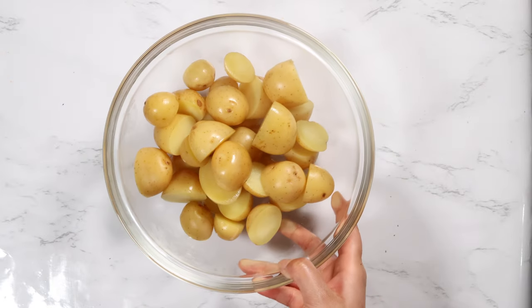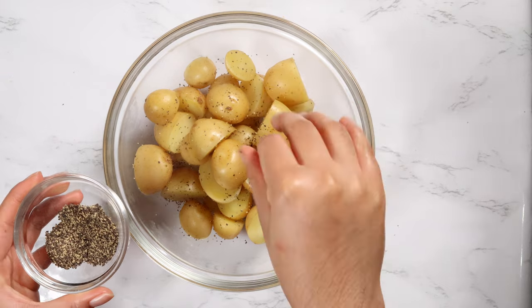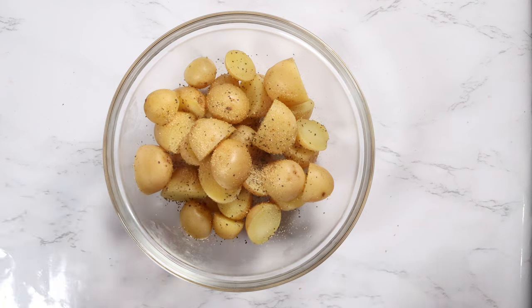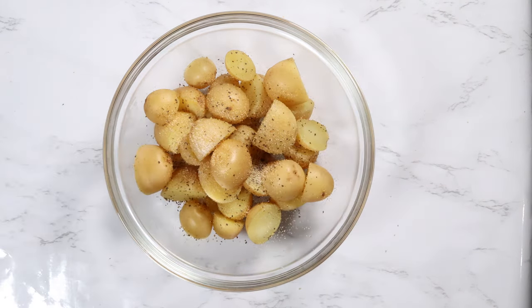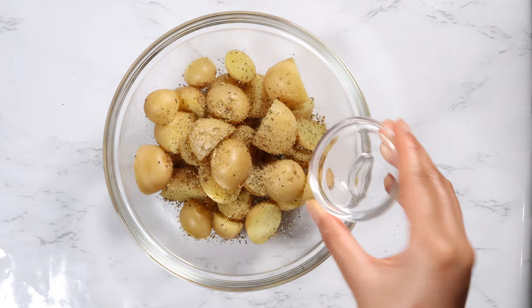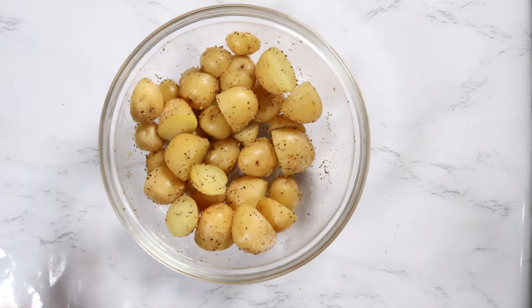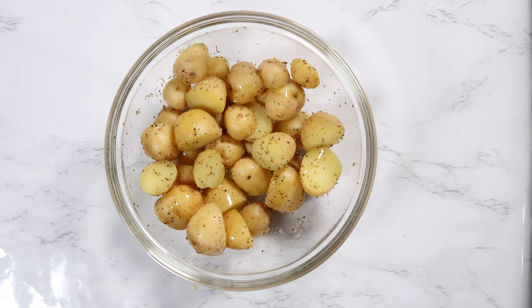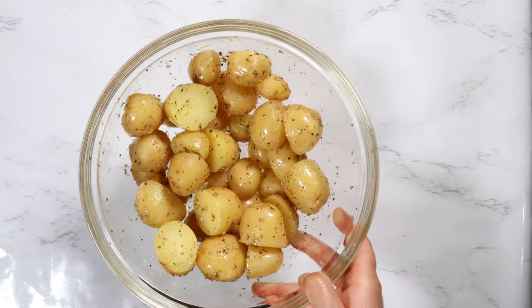In a bowl with the boiled potatoes, season with pepper, garlic powder, salt, and oregano, and mix this really well. I forgot to add the olive oil, so I'm adding it now.